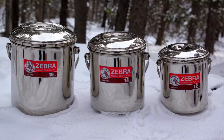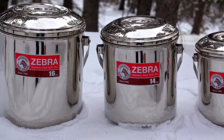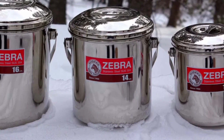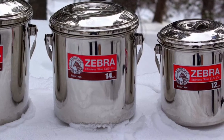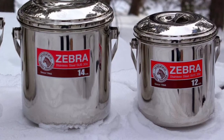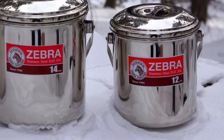Perhaps the most famous of the billy cans are the stainless steel Zebra pots. The Zebra pots come in four different sizes, and the number refers to the diameter of the pot in centimeters. The 16 holds a little more than three quarts and costs $28. The 14 holds two quarts and costs $22. The 12 holds one and a third quarts and costs $25. The 10 holds three-fourths of a quart and costs $28.